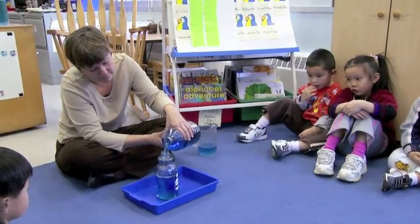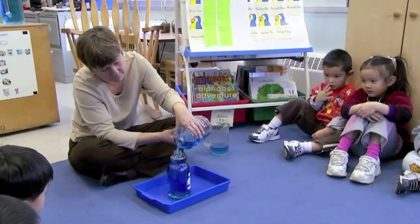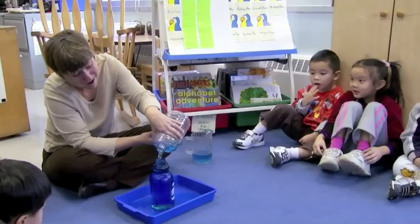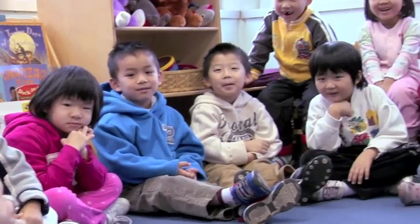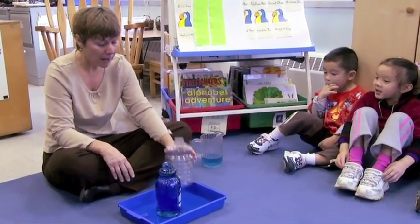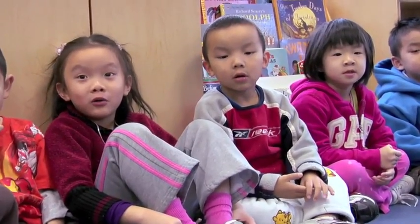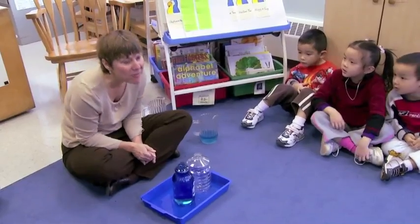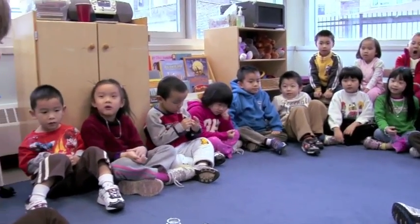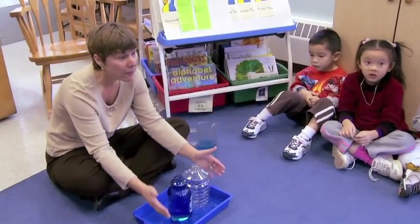And more, and more, and more. Look at that — it's gonna spill! It spilled. I told you. It's a mess. What happened here? It spilled. It overflowed, didn't it? The water filled this container all the way up and then it overflowed.